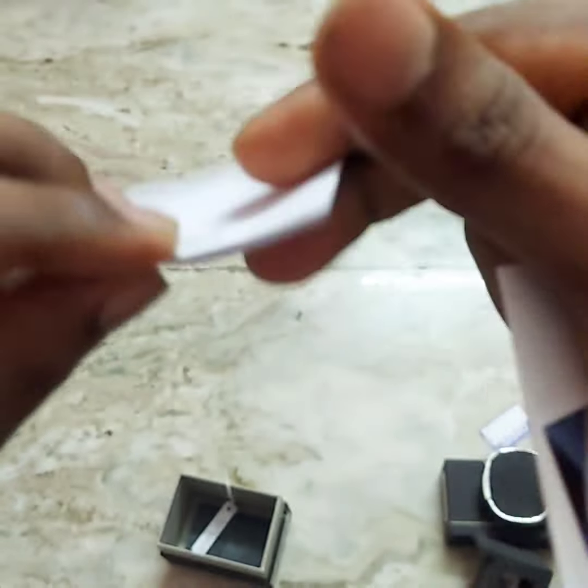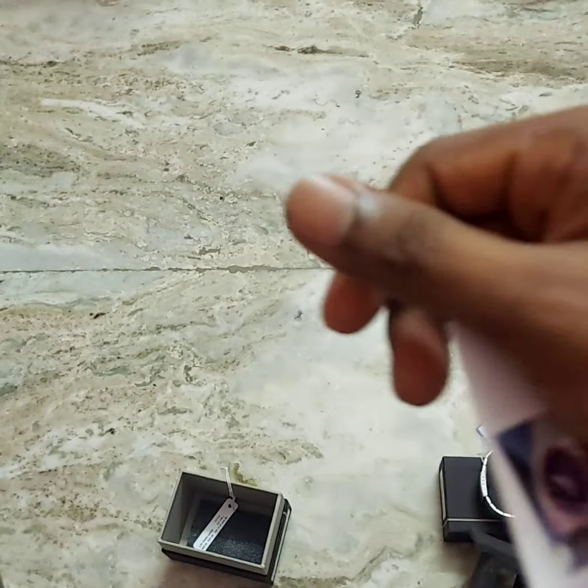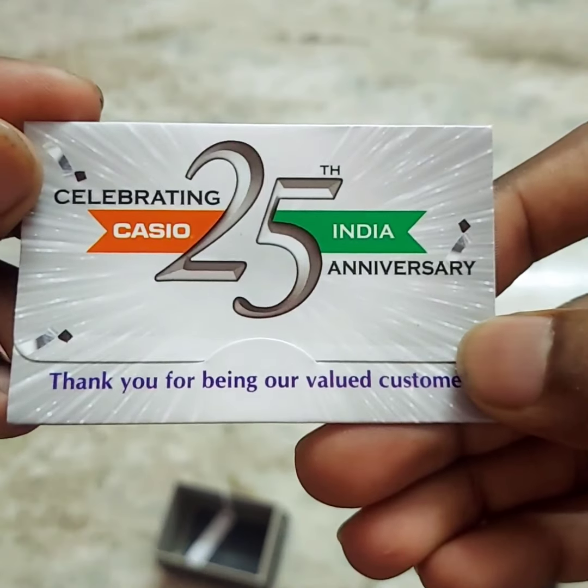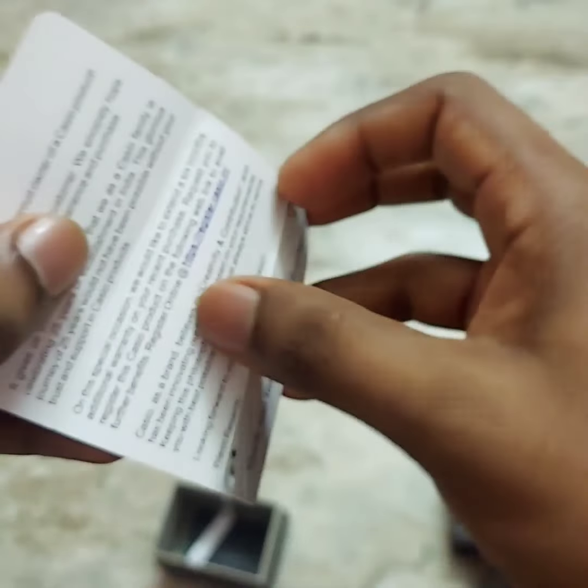This is the warranty card. If you have any questions about this watch, only manufacturing defects are covered under the warranty. There is also a special card marking the 25 years anniversary, and a card for the watch.